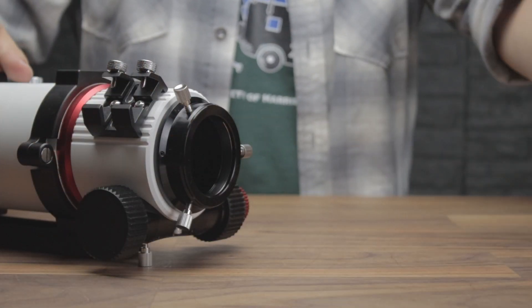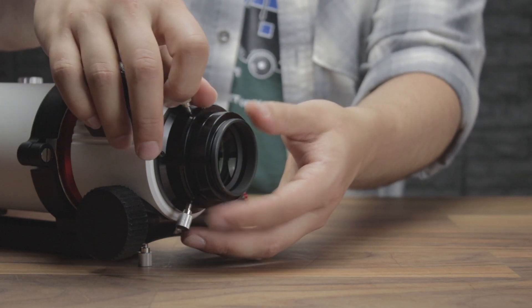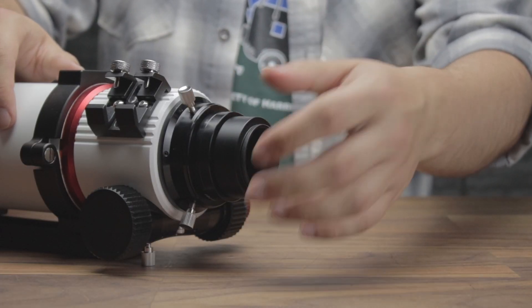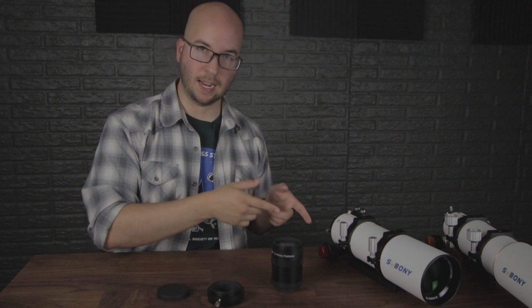There is some good news if you want to skip all of that. If you already have the corrector from your 503 ADED, you can use that with the 550. Its back focus needs a little adjustment because you're going from 560 to 480, but it flattens the field and reduces the focal ratio, changing this from f/6 to f/4.8 — making it that much faster and easier to capture faint nebulae.